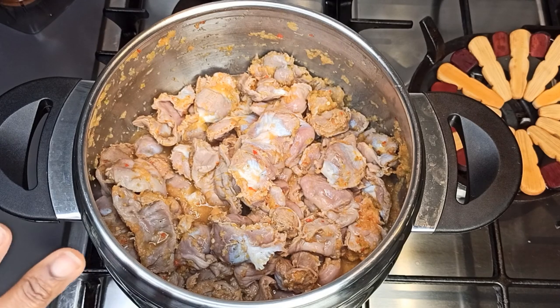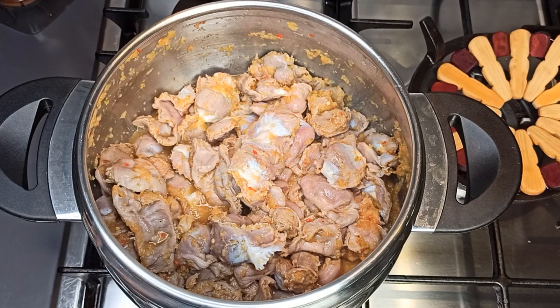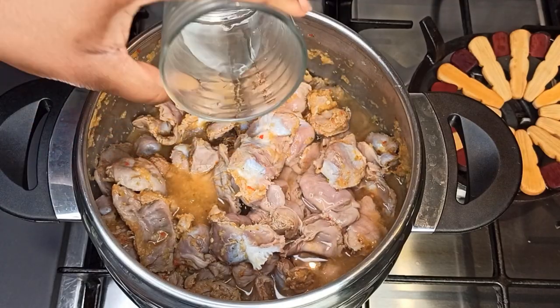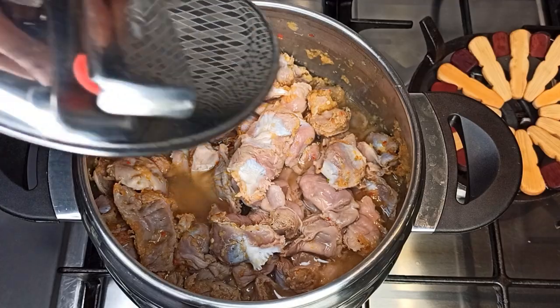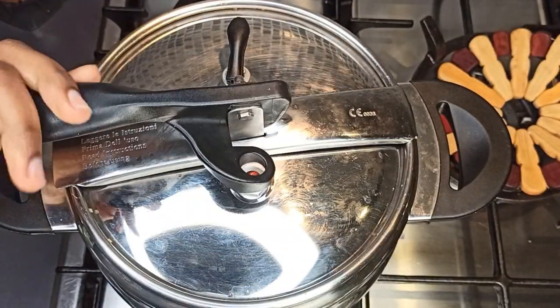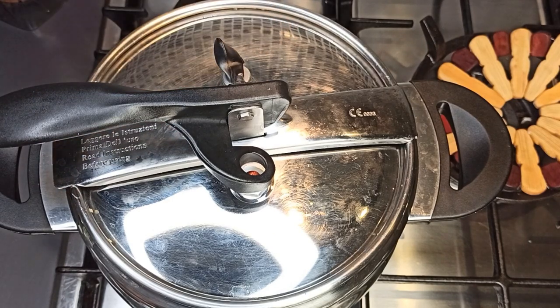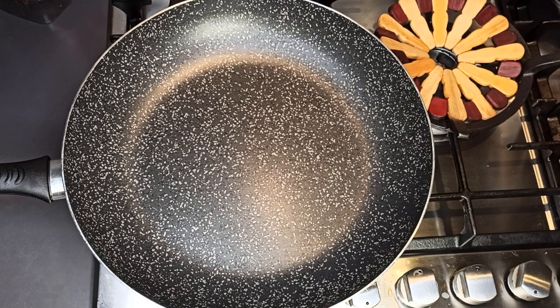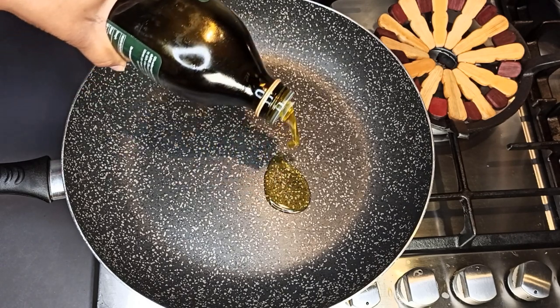That's cooked for five minutes and I've checked — everything is okay. At this point I'm putting in a little bit of water, closing it, and letting it cook for 30 minutes.